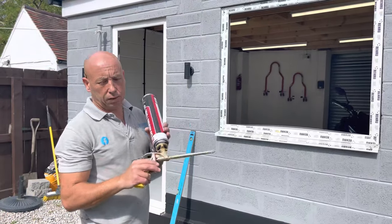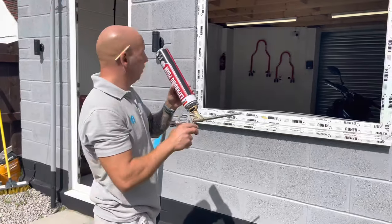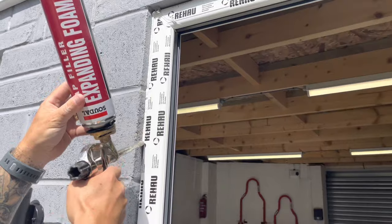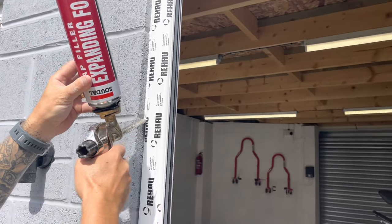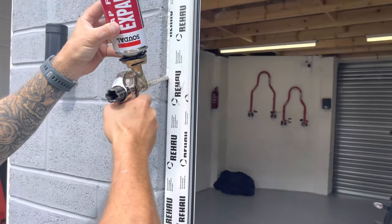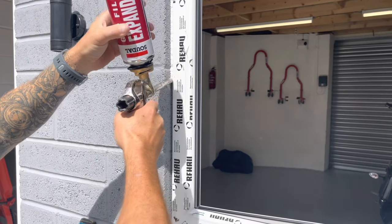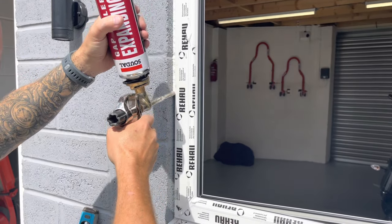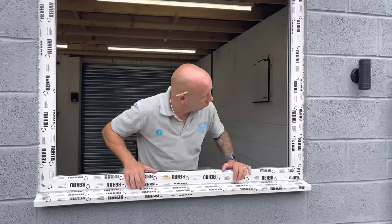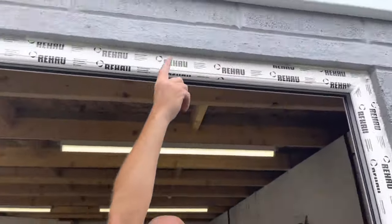Now I'm going to fix it with foam to give it a bit of extra insulation and fixing. This is fully installed now. All it needs is a silicone seal around the outside once the foam's gone off.